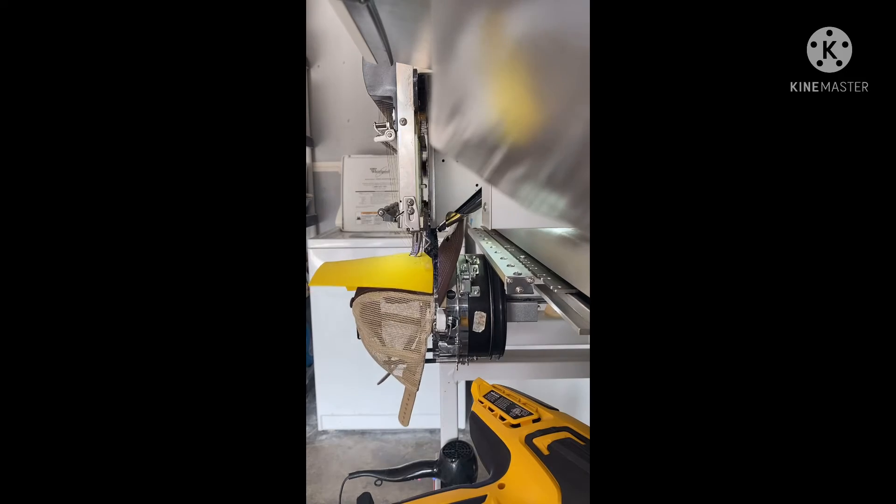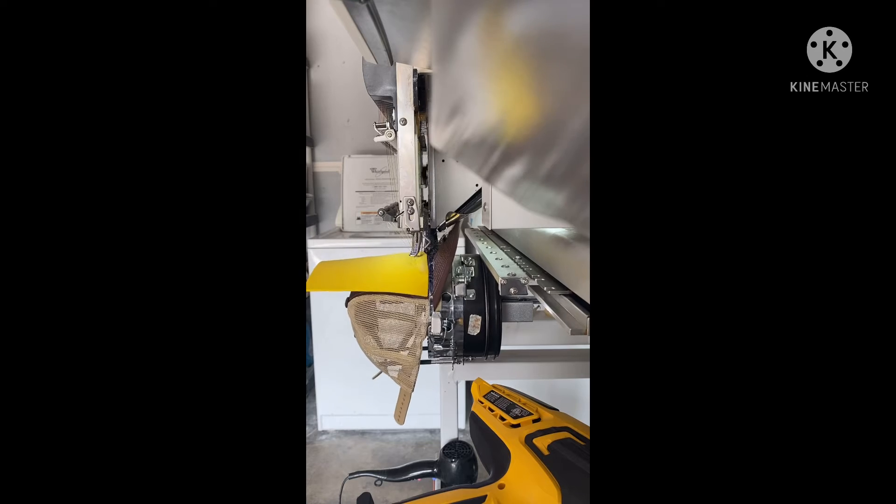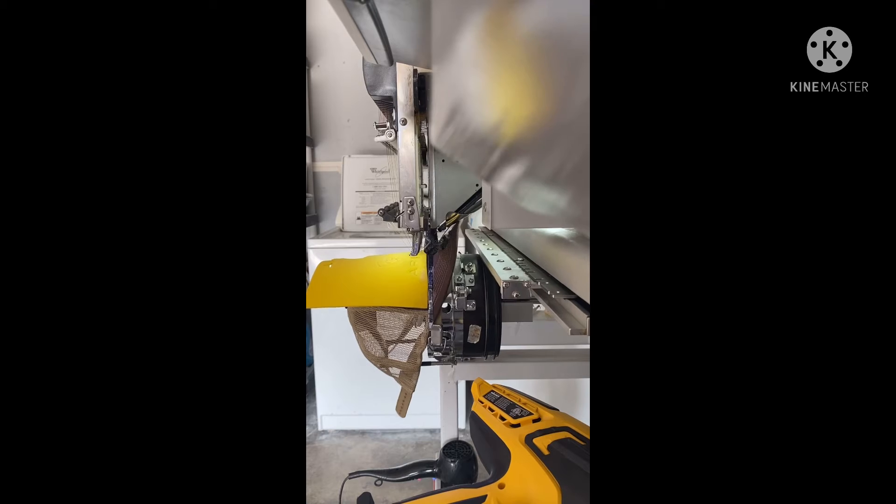I cover the machine when I'm not using it, because I don't want it to get dirty — that dirt can get into the sensors and mess them up. Also, if you're going to run it the whole day, you have to put drops of oil once every four hours.